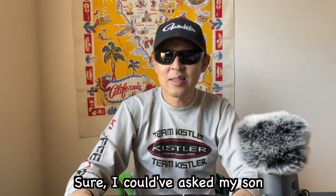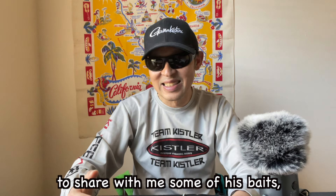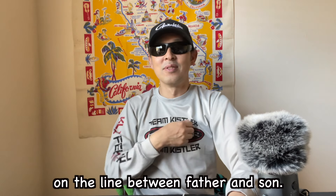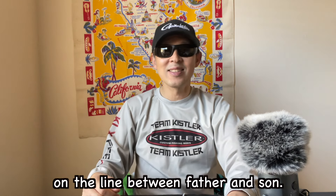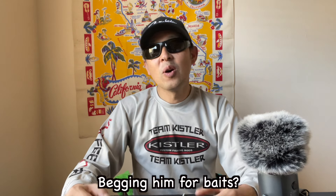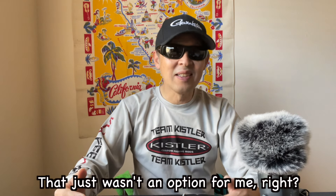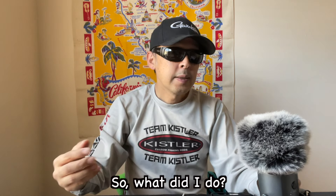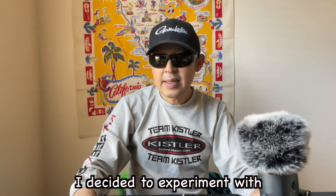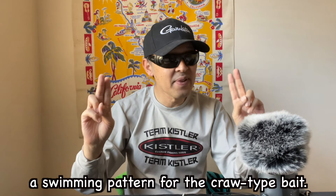Sure, I could have asked my son to share some of his baits. But hey, there's a certain pride in the rivalry between father and son, you know what I mean? Begging him for baits — that just wasn't an option for me. So, what did I do? I decided to experiment with a swimming pattern for the craw-type bait.